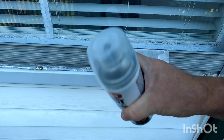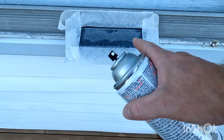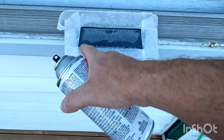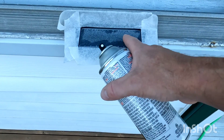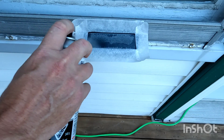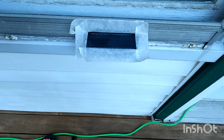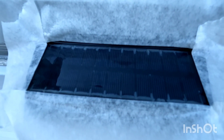Give your can a nice shake. So what we're going to do next is apply a thin coat of clear coat over top of the solar panel. And you can see the transformation just with one coat.